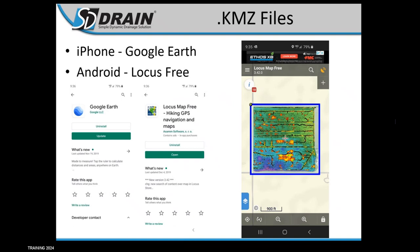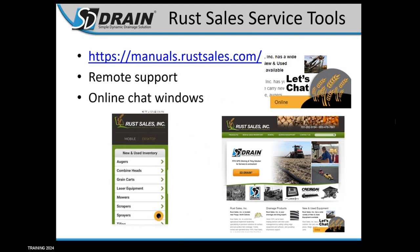KMZ files are files you'll get with maps that you get from us or purchase through Rust Sales. It's a map you can load on your hired hand's iPhone or Android using apps like Google Earth or Locust Free — we recommend those because they're free. You'll load these KMZ files. You might know your fields and where the wet spots are, but a new guy you hire might not. This gives you a tool so he can see where potential wet spots might be coming up and be careful, especially if there's a canopy like soybeans later in the year.